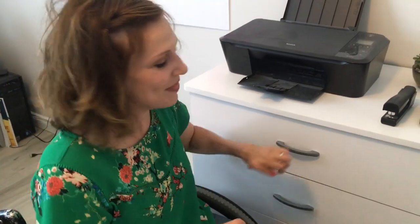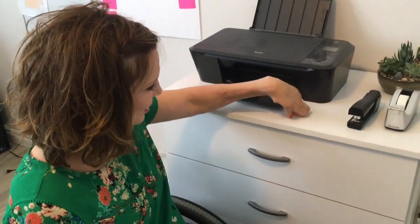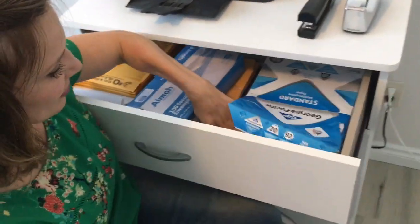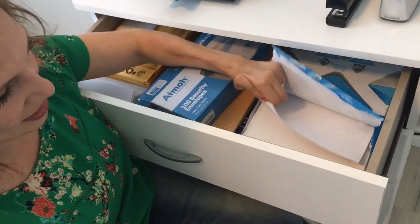Hey, so we're still in the office and I thought I would show you how I load paper in the printer. We got our printer right here on top of this item — whatever this is called, this little dresser.